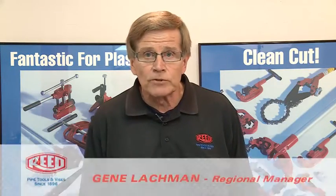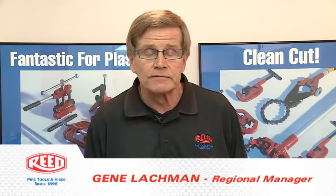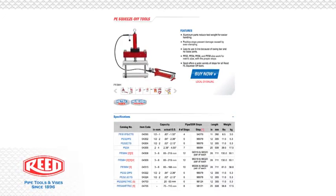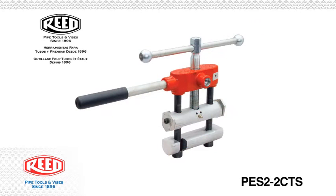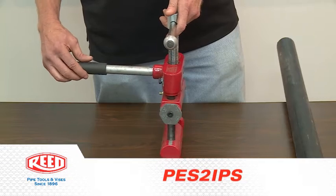My name is Gene Lachman, and I work for a Reed manufacturing company. Today we're going to talk about the line of Reed squeeze-off tools. We have a wide range of squeeze-off tools from one inch models all the way up to eight inch hydraulic. Today specifically we're going to talk about the PES-2, which does half inch to two inch. It's a very popular model, and I'd like to talk about the features and benefits of the PES-2 squeeze-off tool.